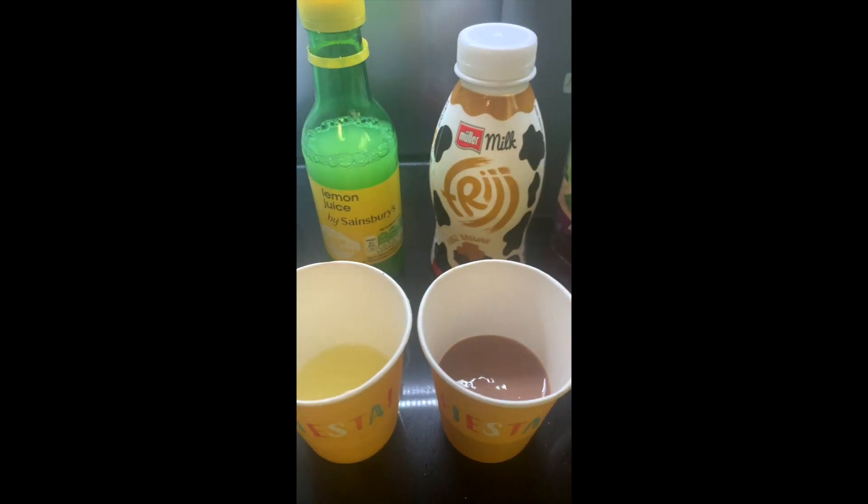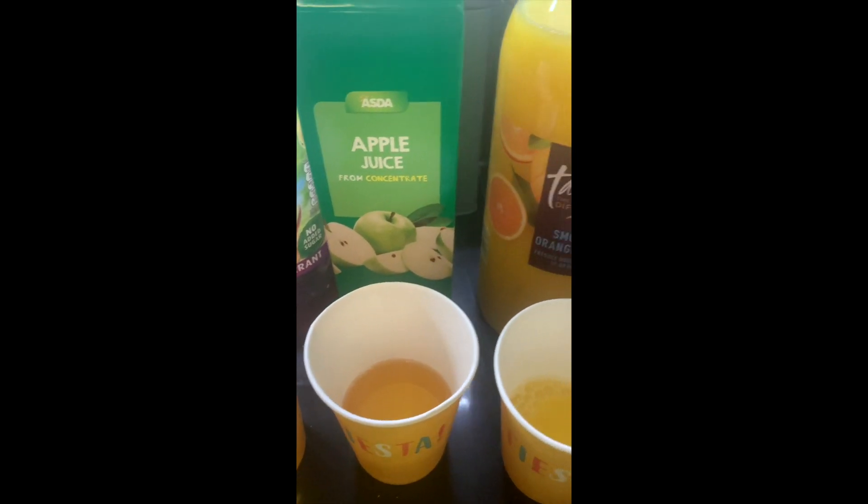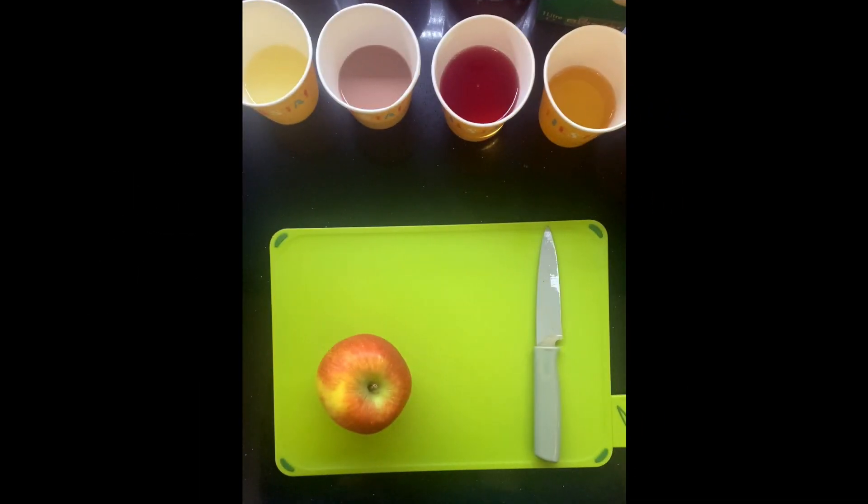Our first step is to fill about one third of a cup with each liquid, as I have done here. Before we handle any of the food we need to wash our hands. Once done, you will need the correct chopping board for fruit, a paring knife, and an apple.